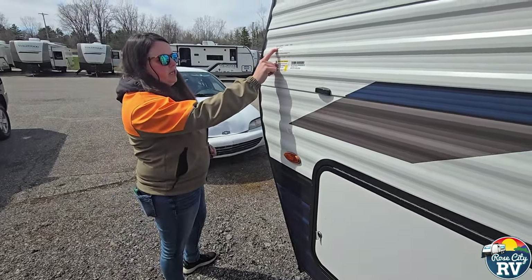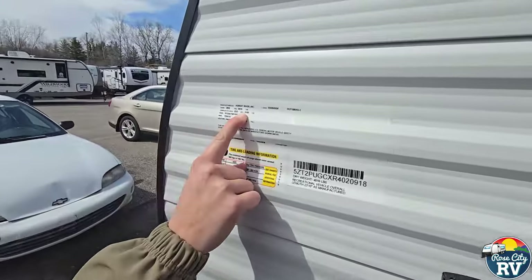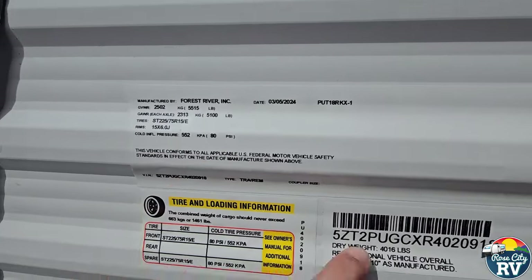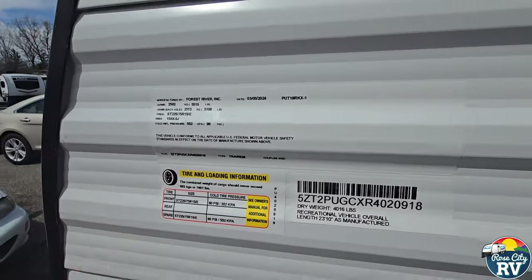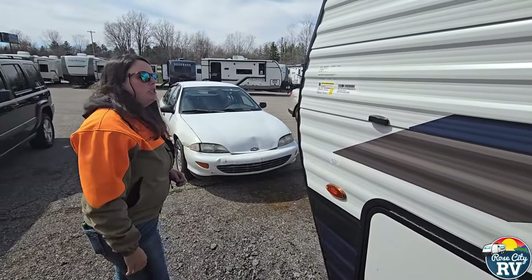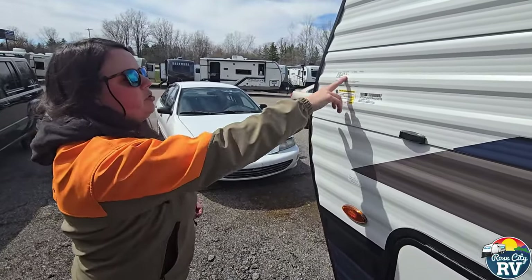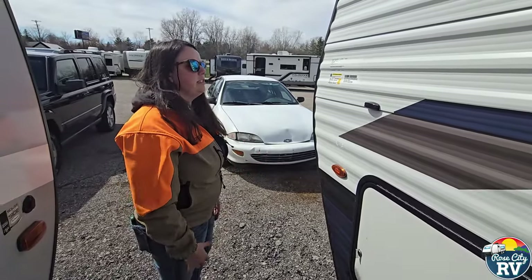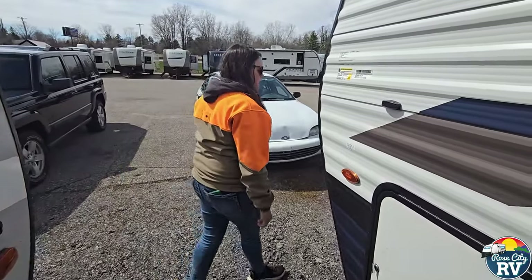The GVW on this is going to be 5,515, so you take that number and subtract the dry weight — that's how much you can actually put in here. The axle on this is actually rated at 5,100 pounds, which is still the heavier axle giving you more cargo space.